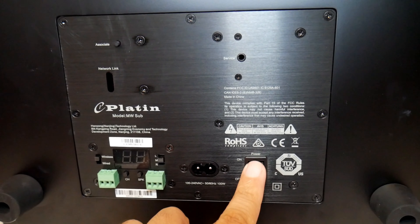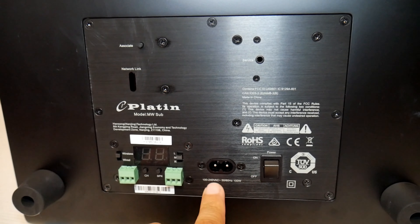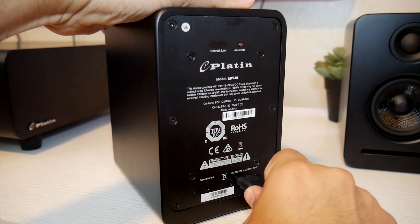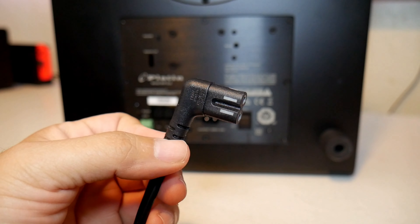The subwoofer is facing downwards and has the option for wireless or wired connection. There's also an on/off switch, so be sure to turn it on once it's connected.